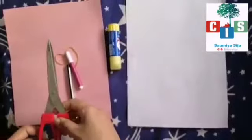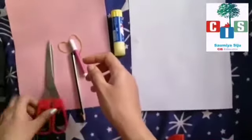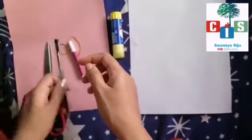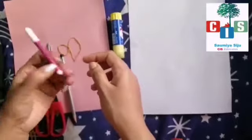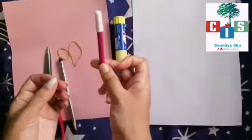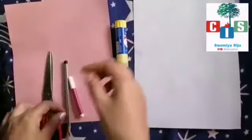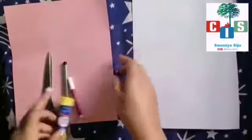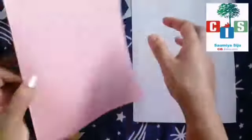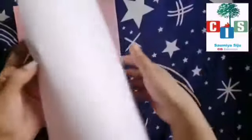We will start. For this, what all things we need: one scissor, one dark pencil or any sketch pen of black color. I'm not having the black color so I'm using the pencil. Then any color you want — pink or red, anything. Then a rubber like this, one glue stick, and any colorful paper — two papers we want. Any color you can take, and one white paper.